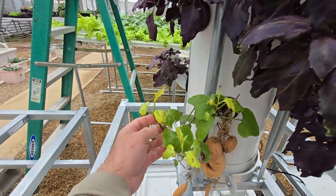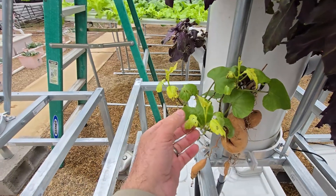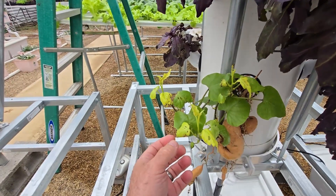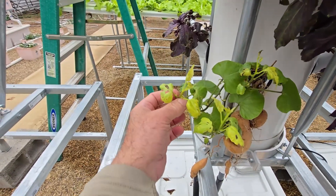It's been a month here in my vertical tower and it's growing, but I don't like this nutritional deficiency. Looks like it's missing something. I'm not an expert.